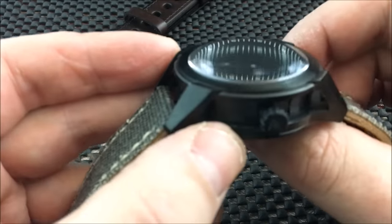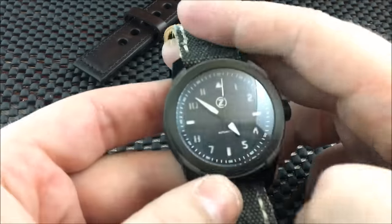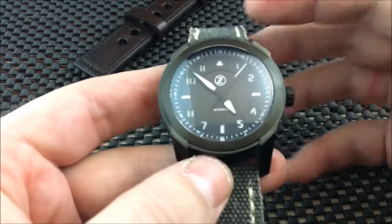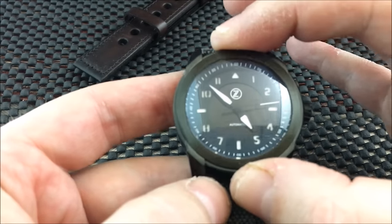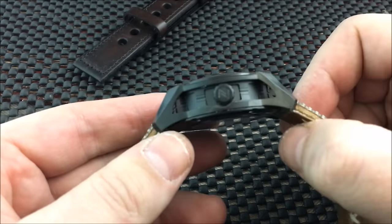That double-dome crystal is going to cause some distortion at certain angles, and you're going to get a lot of reflection. You don't notice it as much on the wrist — with my studio lighting and camera, you'll get reflection, but on the wrist it actually looks pretty good in my opinion.